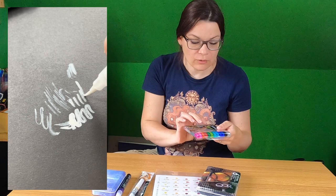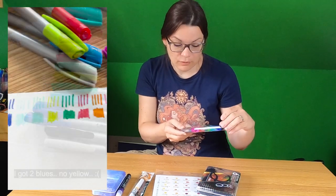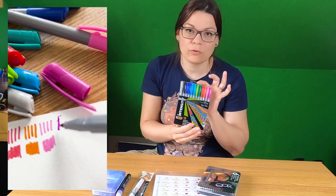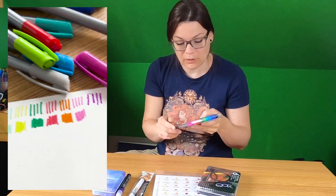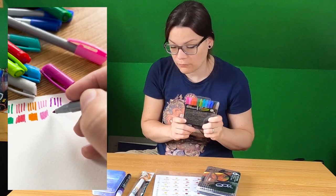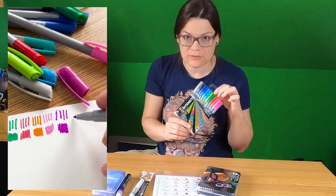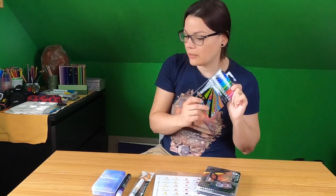And I ordered these Intensitiv writing felt pens. I thought it's a cute thing for my sketchbooks and I really like to work with felt pens in my sketchbook. And they were 70% off — they cost I think 2 euros, so I had to buy them.